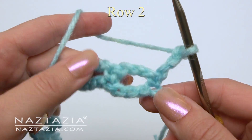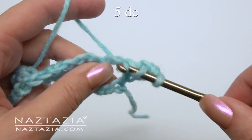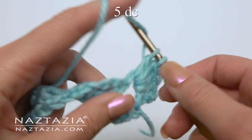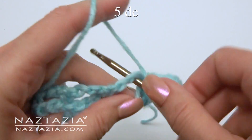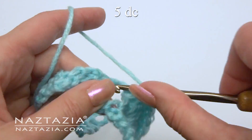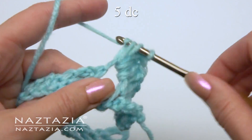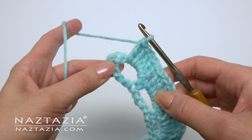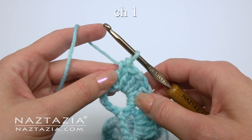For row 2, we'll begin by putting 5 double crochet stitches in each of these chain-3 spaces: 1, 2, 3, 4, and 5. Put 5 double crochet stitches in the next chain-3 space as well. Continue this process across the row in each chain-3 space. At the end, place one more double crochet in the last single crochet stitch of that row. Chain 1 and turn.